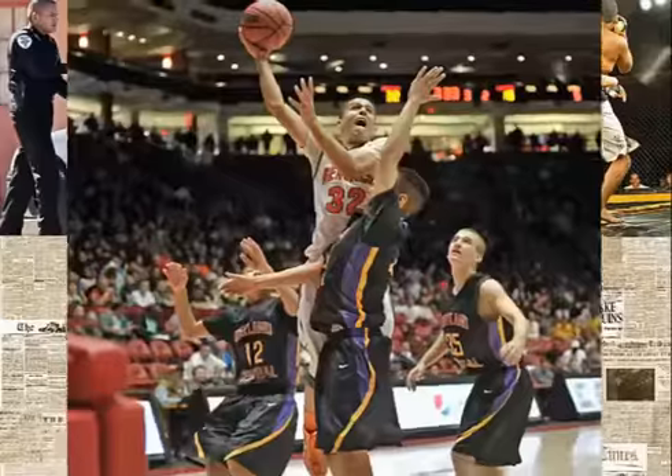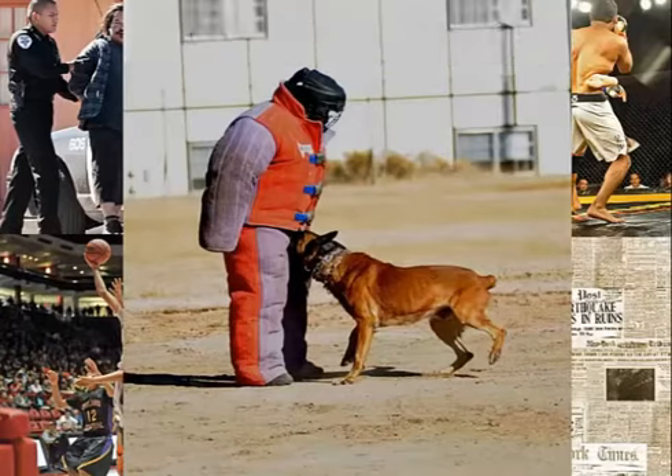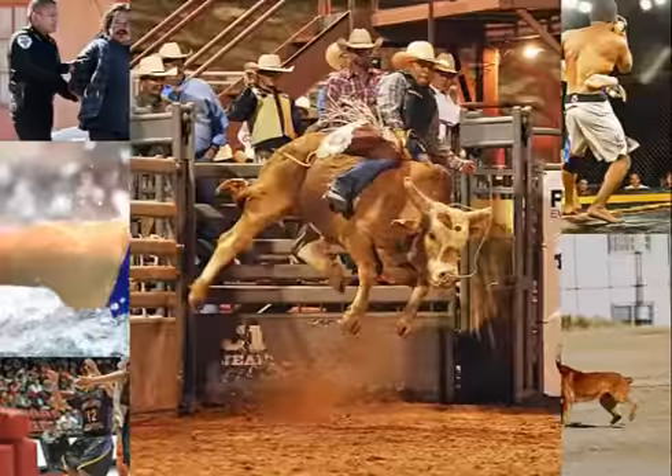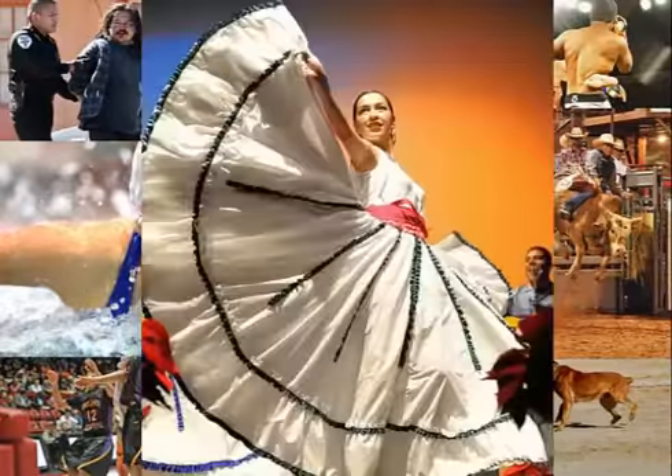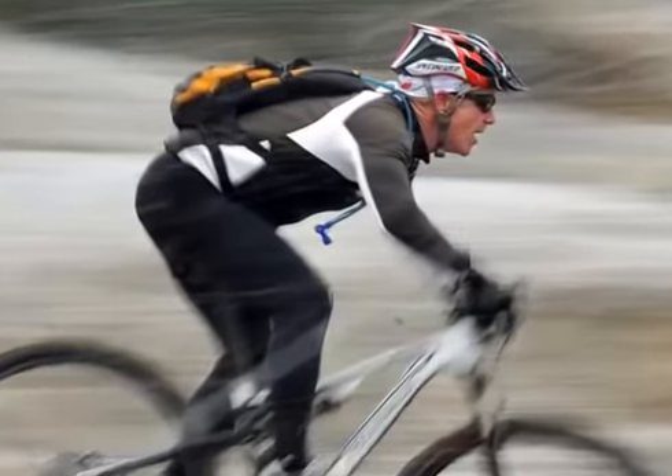I was an award-winning news photographer before the paper that I worked for shut down. I love shooting breaking news, sports, and features. As a professional photographer, I understand that passion for always wanting to get the perfect shot.